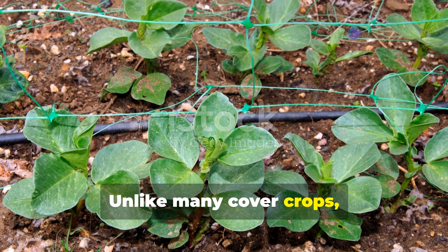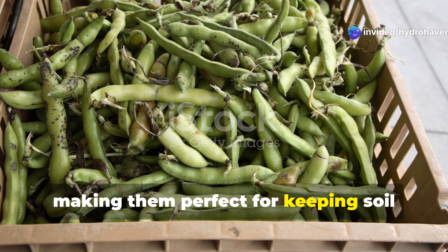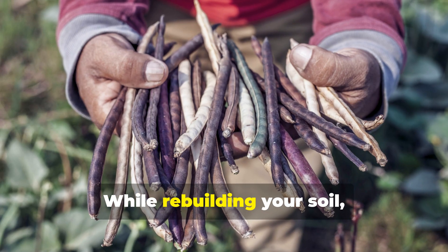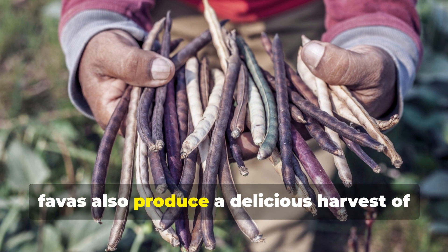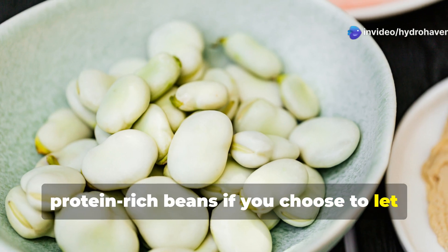Unlike many cover crops, Favas thrive in cool weather, making them perfect for keeping soil protected and active during otherwise dormant winter months. While rebuilding your soil, Favas also produce a delicious harvest of protein-rich beans if you choose to let them mature.